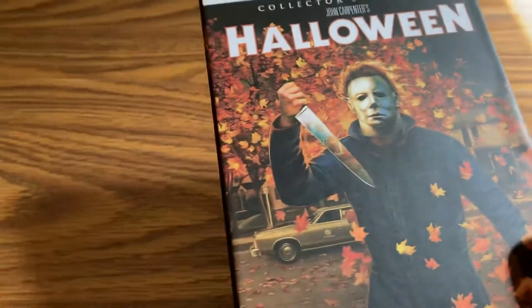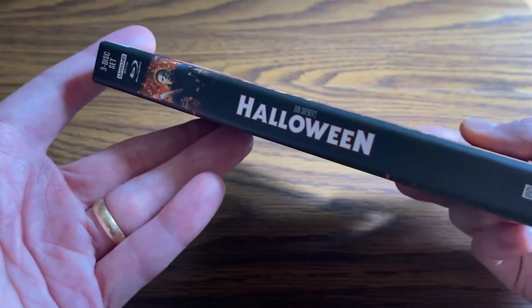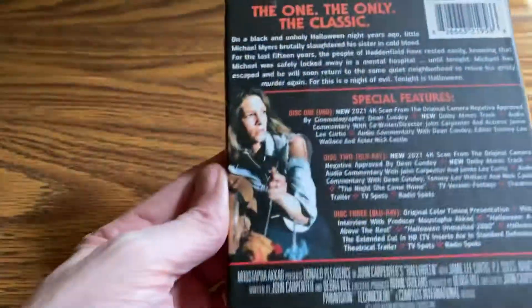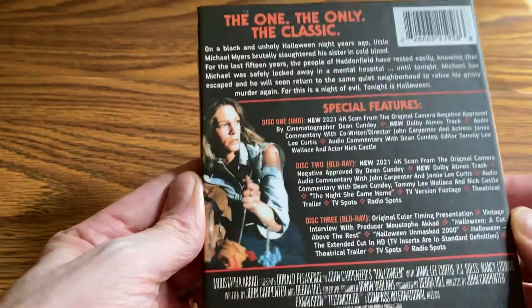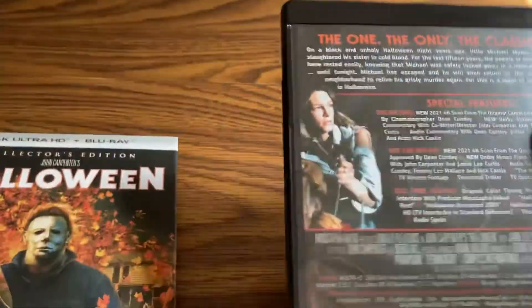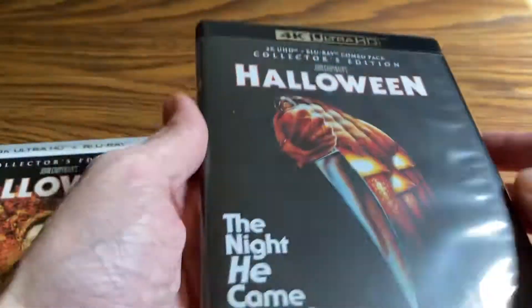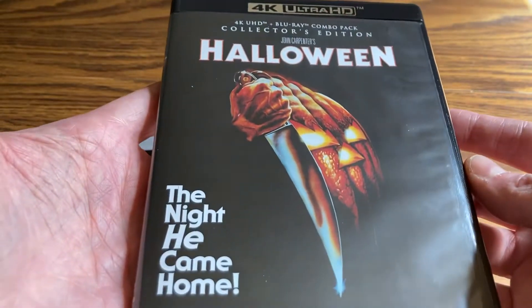It's a matte finish, kind of soft — I really like that finish a lot. There's your spine. I know a lot of people hate this artwork, but anyway, as mentioned on the forum, this is the filtered mono track unfortunately. I've already flipped my artwork, which looks obviously very similar to the box set version if you have that.